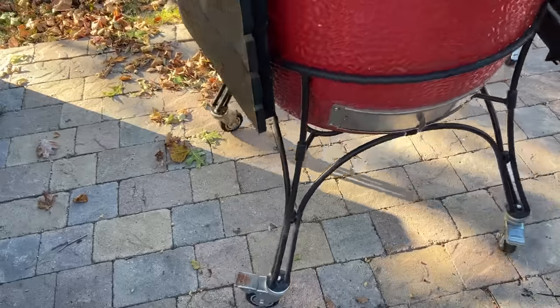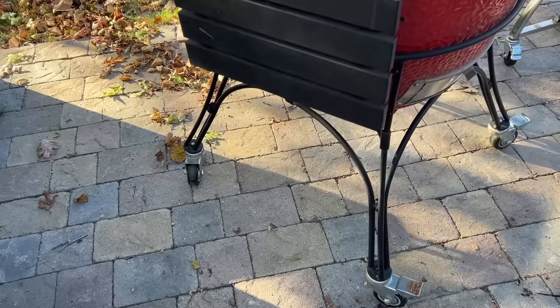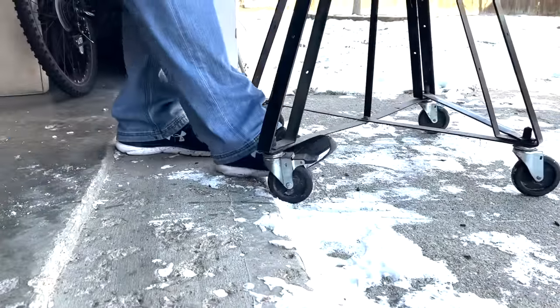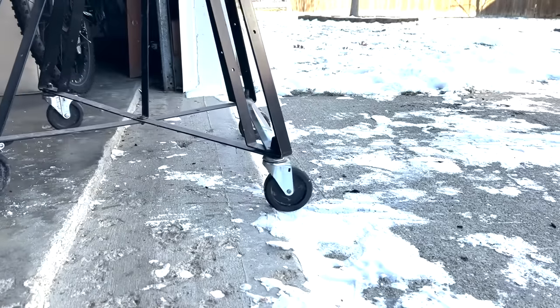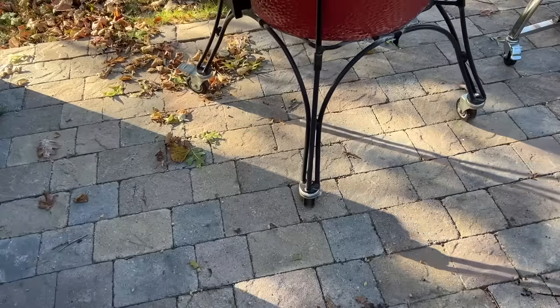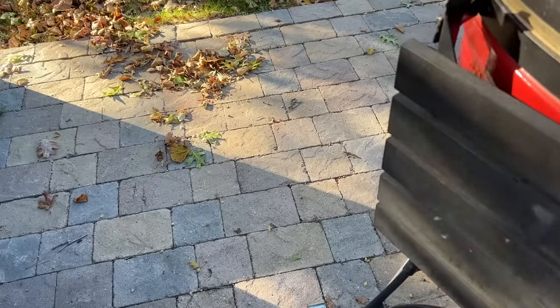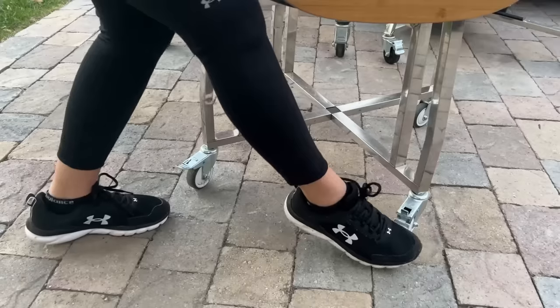We have all of these models on their carts. Mobility is an issue worth covering since we move these units around the patio quite often. We install pavers that are styled to be uneven, so it's worth noting that only one grill really moves around well on that surface — the Big Green Egg XL, which has the largest wheels of the group. The Kamado Joe comes in second, primarily because its sheer weight helps it barely notice the dips and uneven pavers. The Vision comes in third, the Pit Boss in fourth, and the LifeSmart in fifth.